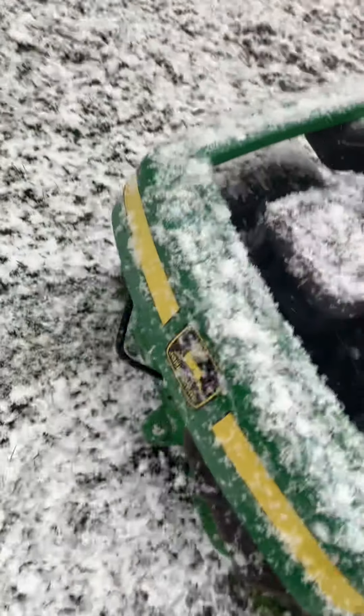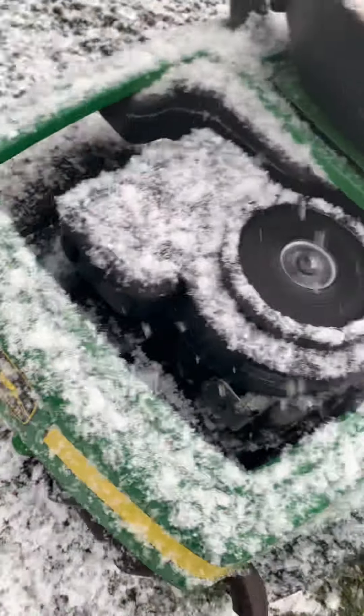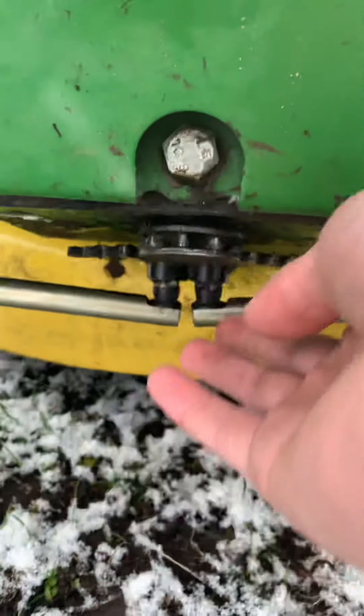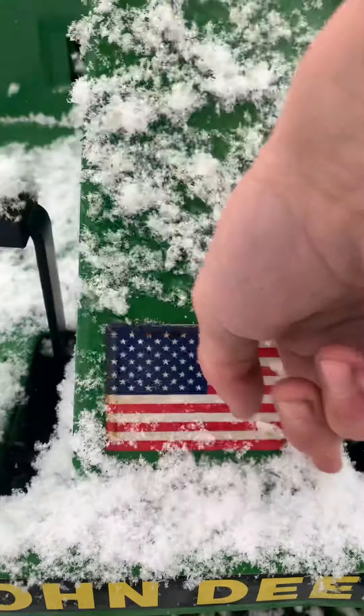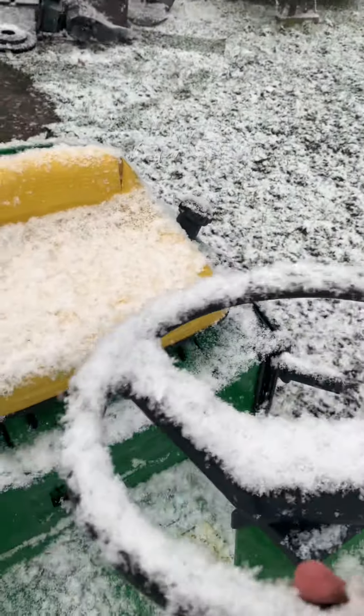We do have an exhaust leak back here by the little coupling. I had to take all this apart right here — I greased up these ends and the pinion gear right there. Other than that, this steers real dang good.